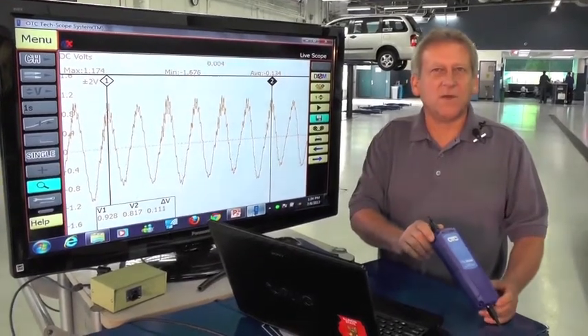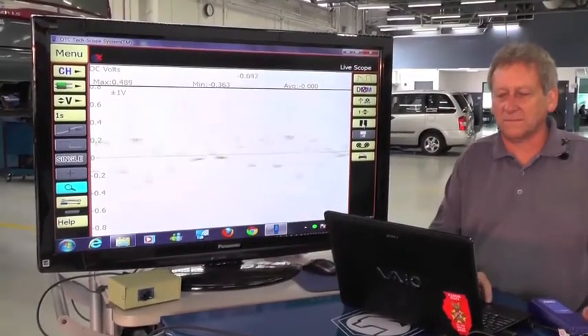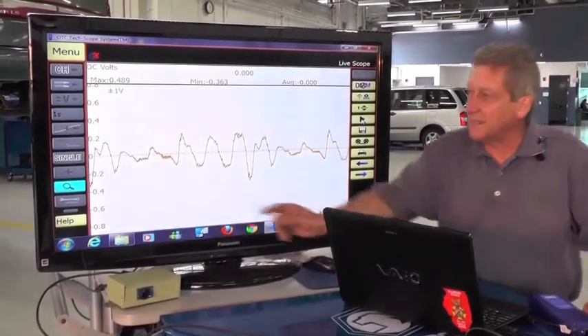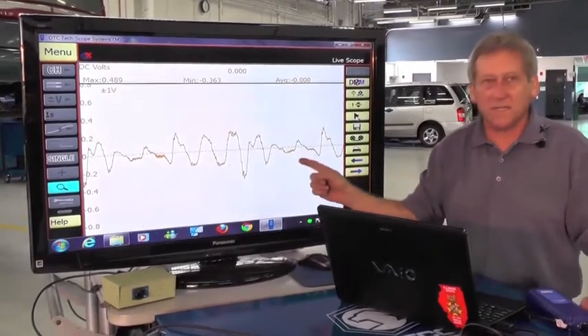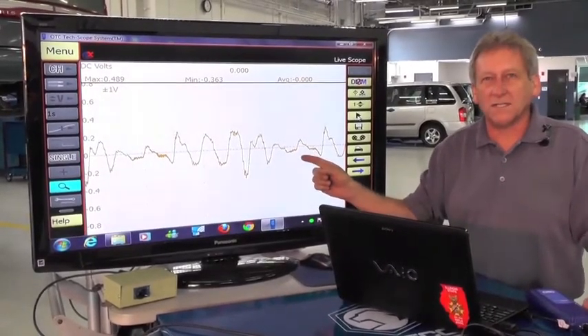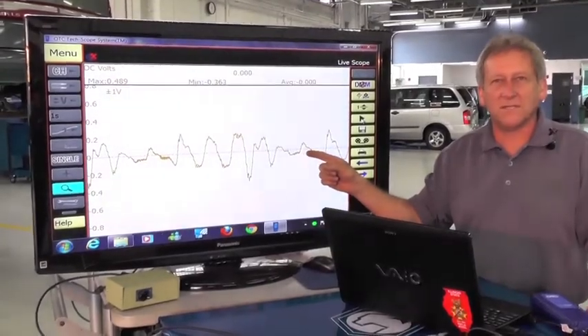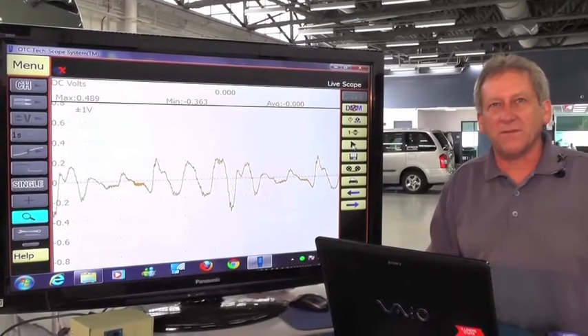Let's connect up our Bosch 3857 scope. Go ahead and crank. As you can see from this waveform taken very quickly, we can see a loss of pressure at this point repeating itself. So even though we're on a six-cylinder engine, this is constantly repeating, timed to a single cylinder. That means a mechanical problem. This is definitely a bad waveform.